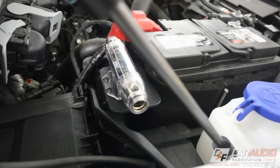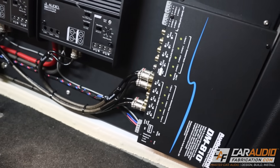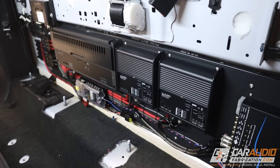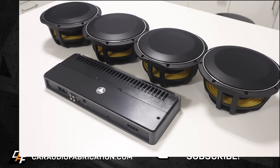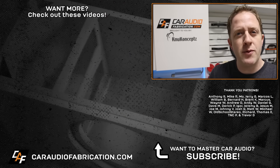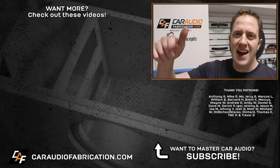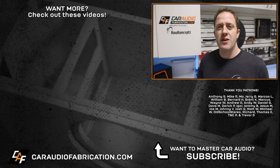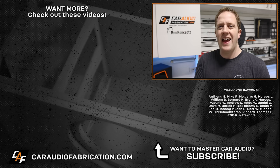The next step is installing the wiring. If you want to see how I installed the amplifiers and did all the wiring for this project, check out my other videos on the channel. Stay tuned as we continue this build to make an under-seat box for four subwoofers. Next time you need wire and wire accessories, definitely check out show sponsor New Concepts at the link down in the video description. A big thanks to them along with the Patreon membership team — Anthony, Mike, Moe, Jerry, Marcos, William, and the rest — for making these videos possible. Thank you for tuning in and watching.